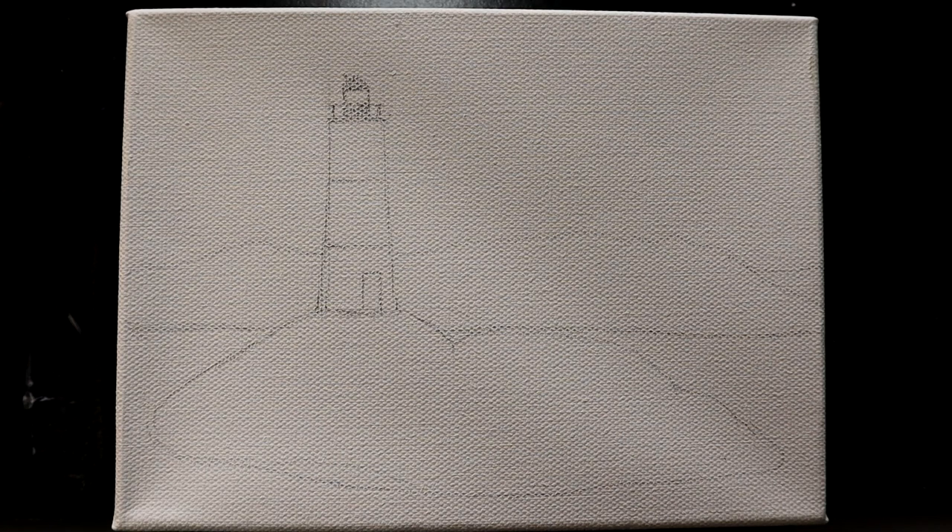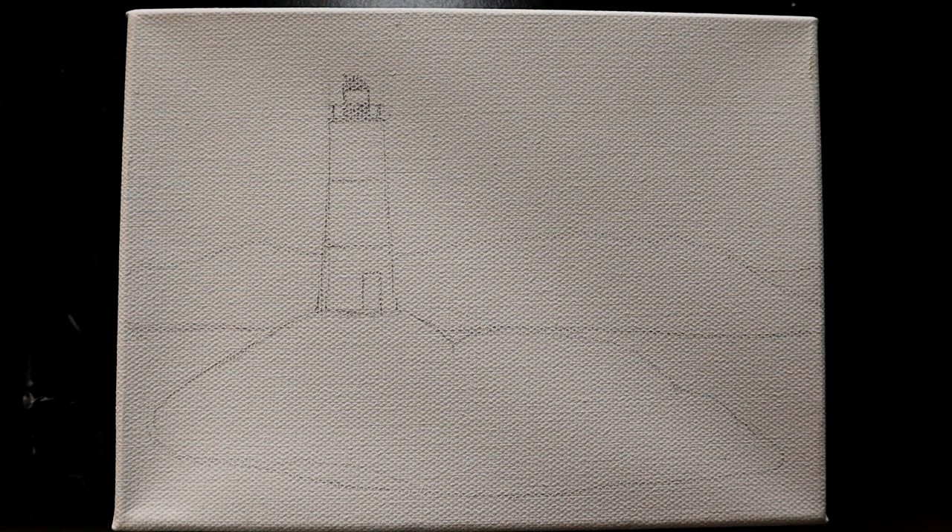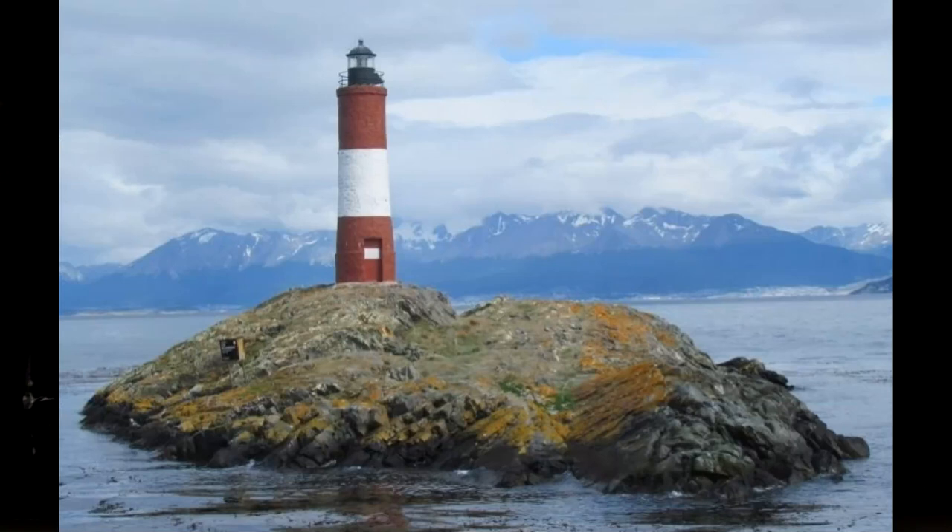So what we have here is a 6x8 canvas that we're going to be working on, and we're going to do a little lighthouse scene. I have never painted a lighthouse of any kind before. I've done other landscapes, obviously, so hopefully we can pull this off. I'm using a reference photo here — a lighthouse supposedly one of the most famous in the world, located in Argentina.